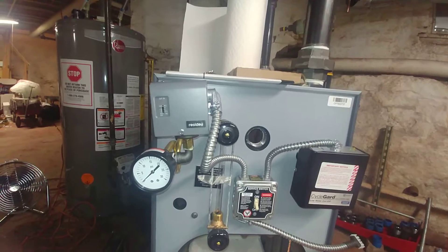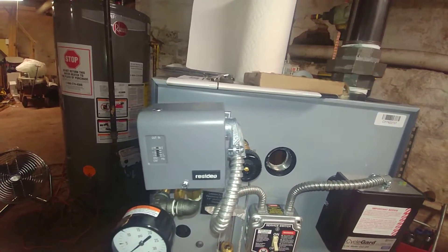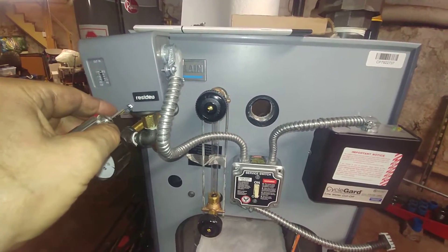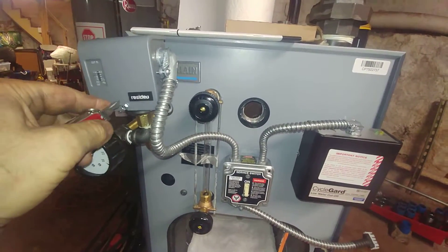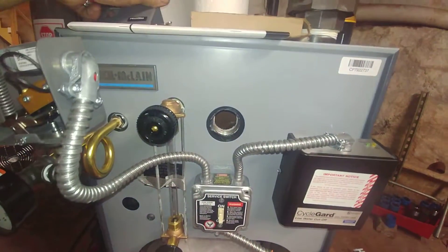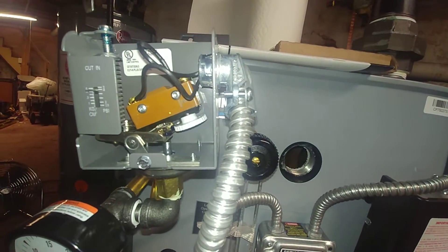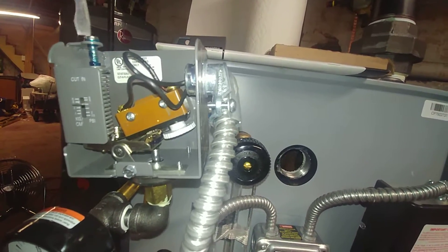This is the way it comes — Residio ships it to Well McLean and Well McLean installs it, rather slapdash. So it's up to the installer — that's either you watching this, or perhaps you are the proud owner of the steam system. Once the installer is gone, you pretty much own it. There is no reason why it has to be set that high.